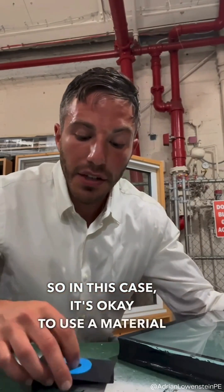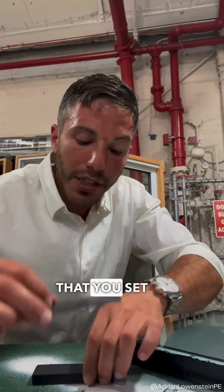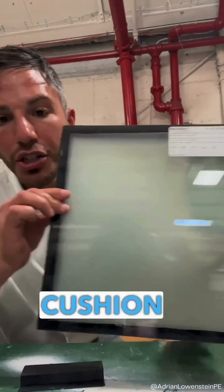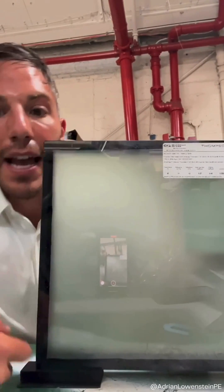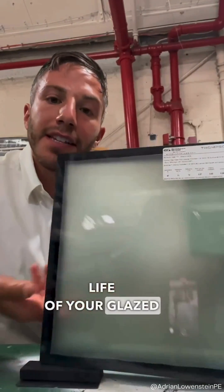In this case, it's okay to use a material that's harder than the setting block, but you want to make sure you set it below so that you're creating that nice cushion for the glass, able to maintain the adequate edge clearance distance, and ensure you get a good useful service life of your glazed assembly.